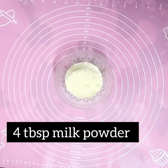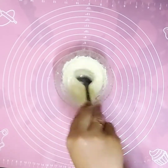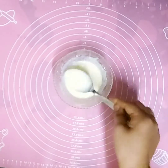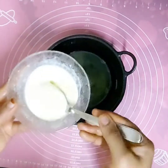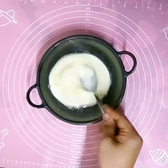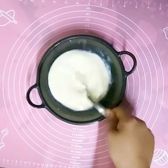Take four tablespoons of milk powder, add some water, and mix it well. Then pour the mixture into the egg white and mix well.